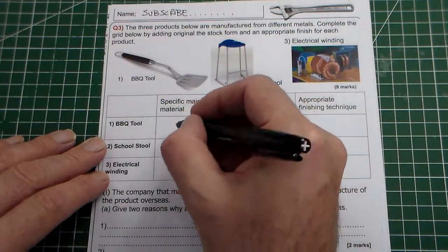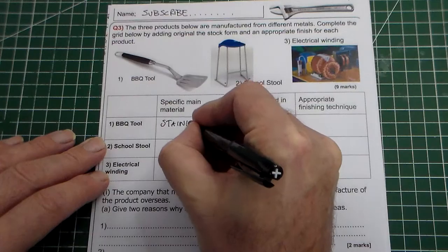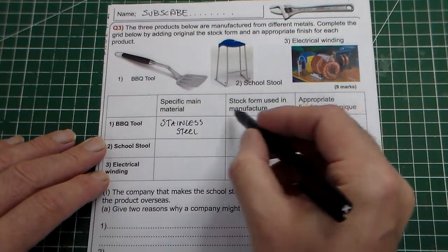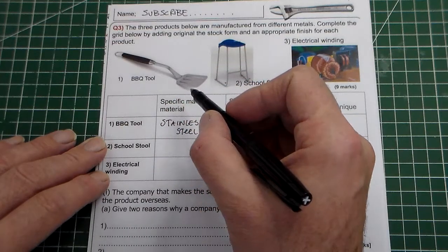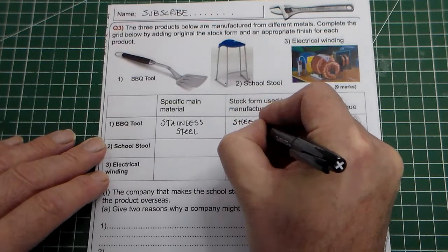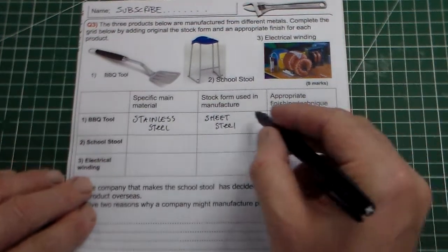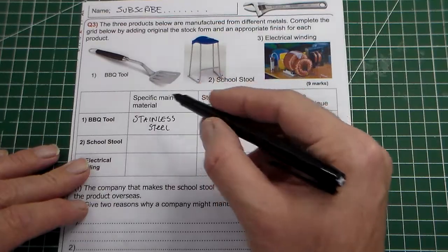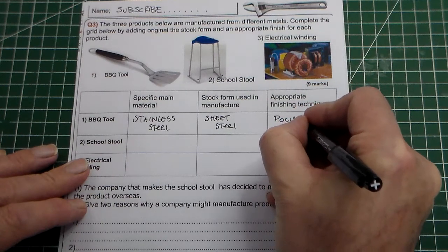The first one is a barbecue tool and it's made from stainless steel. The stock form — it is pressed, but the stock that would have been used originally would be sheet. So it's just sheet stainless steel. And the finish — well, obviously it's a barbecue tool, you don't want anything to burn off or chip off onto the food, so it's just a polished finish.